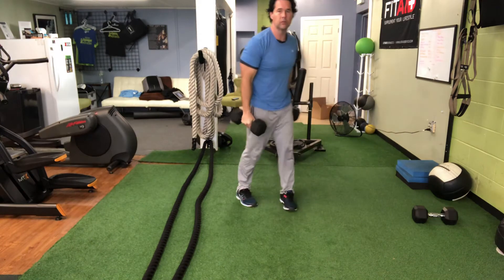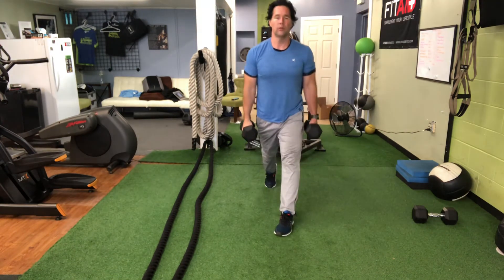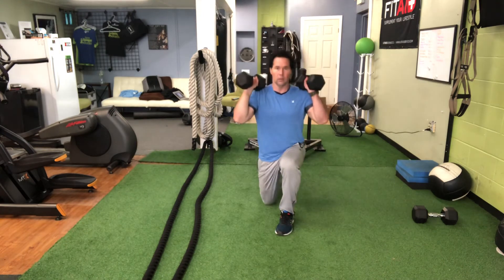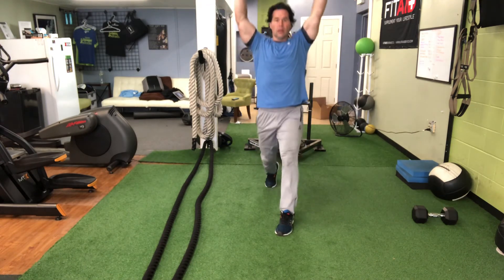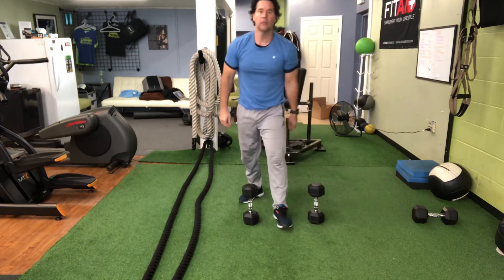And then you take two dumbbells — another form of split squat with both dumbbells. We can do it the same way: split squat with both hands up at the shoulders. And then the hardest way is the dumbbells overhead split squat.